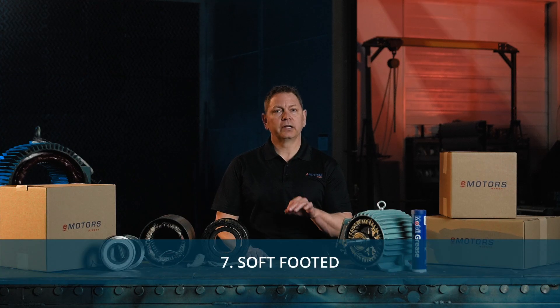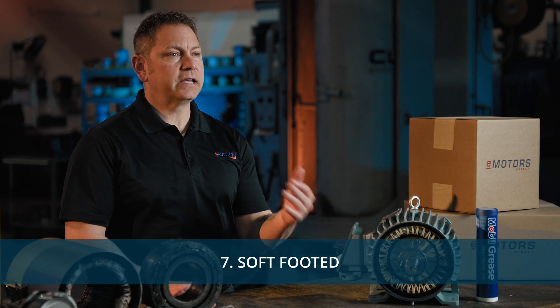And lastly, a soft foot can cause motor vibration. Ensure the base of the motor is even and flat.